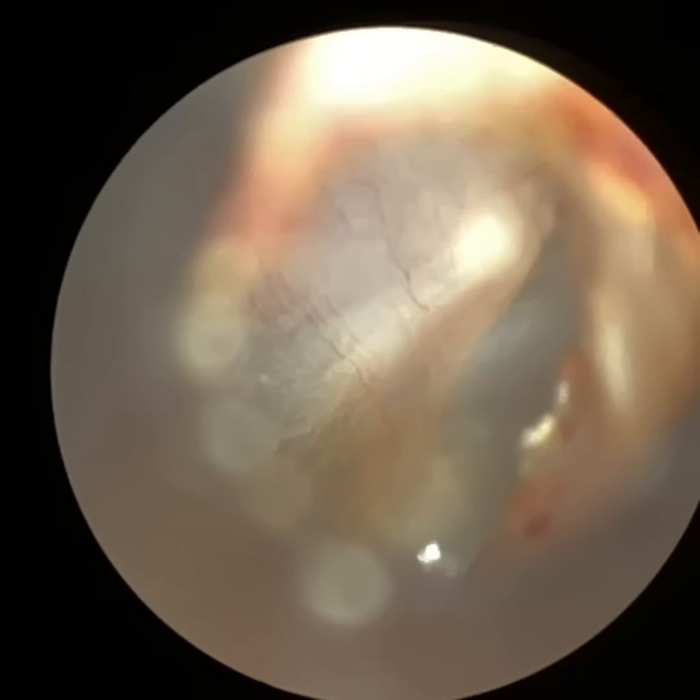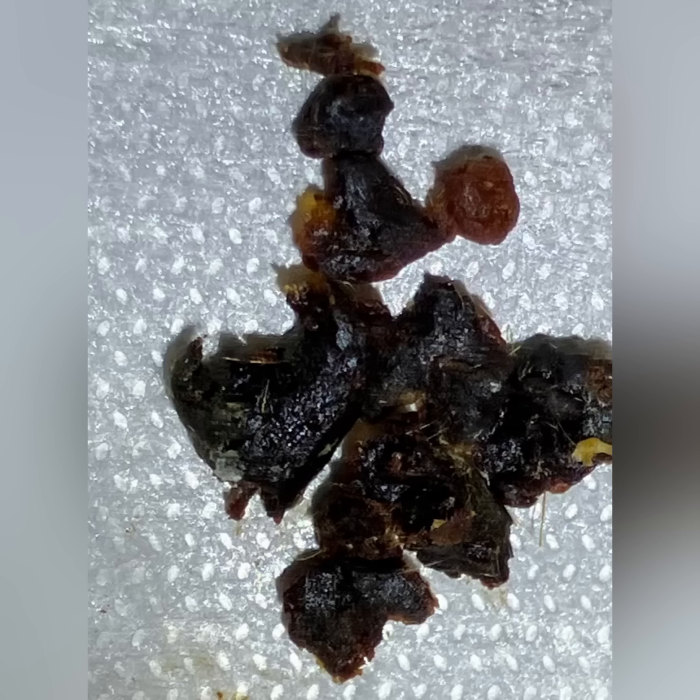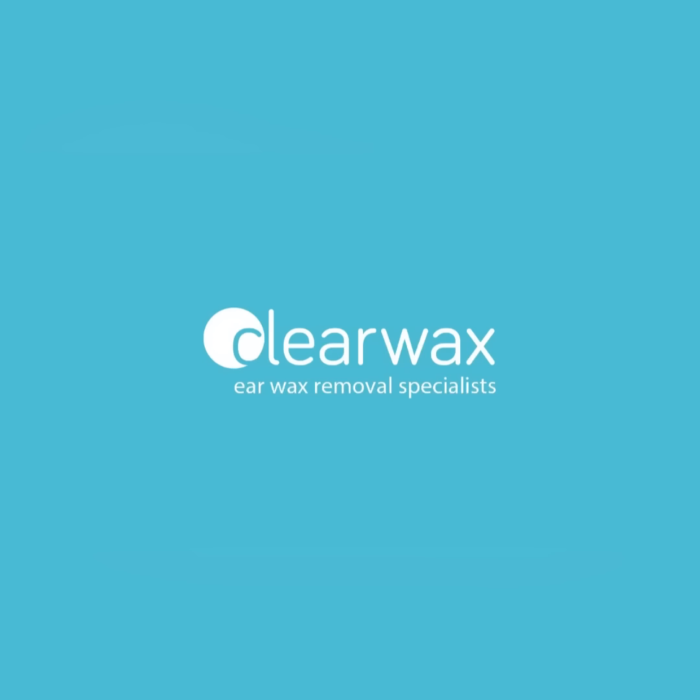We've just removed that wax from the anterior canal wall. Getting the eardrum in focus — it all looks well. And you're going to see all the wax that I removed — it looks pitch black, as you can see. I hope you enjoyed that video. If you are interested in the WaxScape, please do email info@clearwax.co.uk. Thank you, bye.